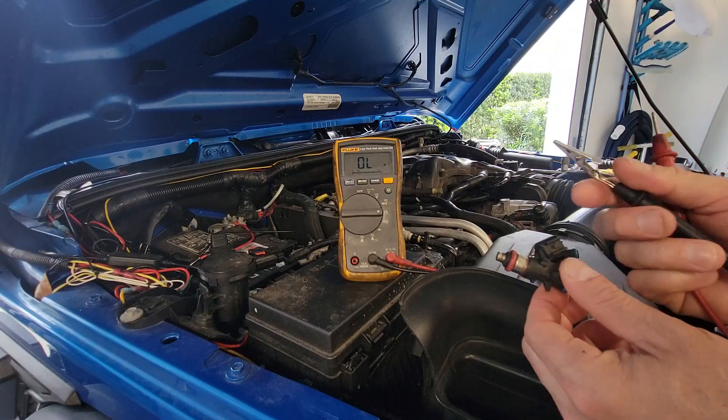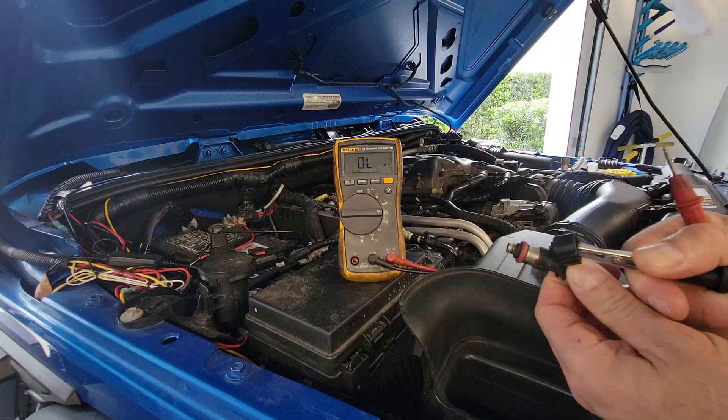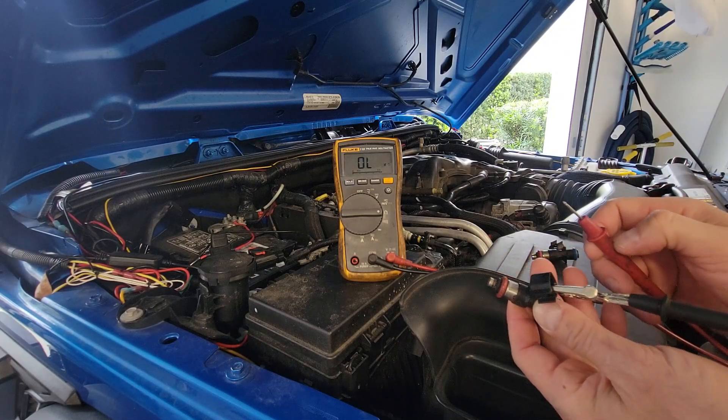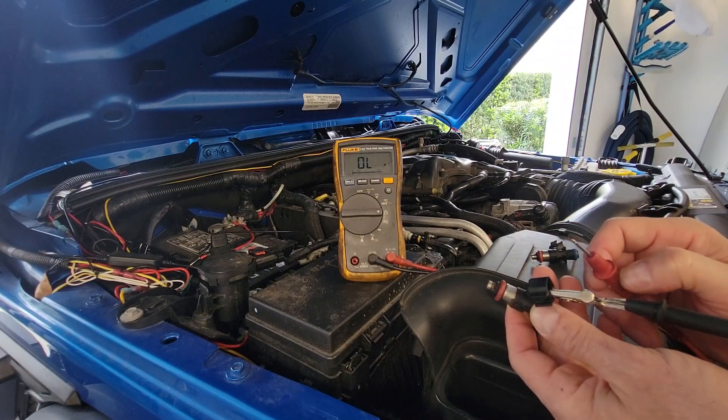I'm using a multimeter with an alligator clip on one end, placing it right on the injector terminal, and we're going to test the resistance. Factory resistance on these injectors, depending on the outside temperature, should be between 8 and 18 ohms.